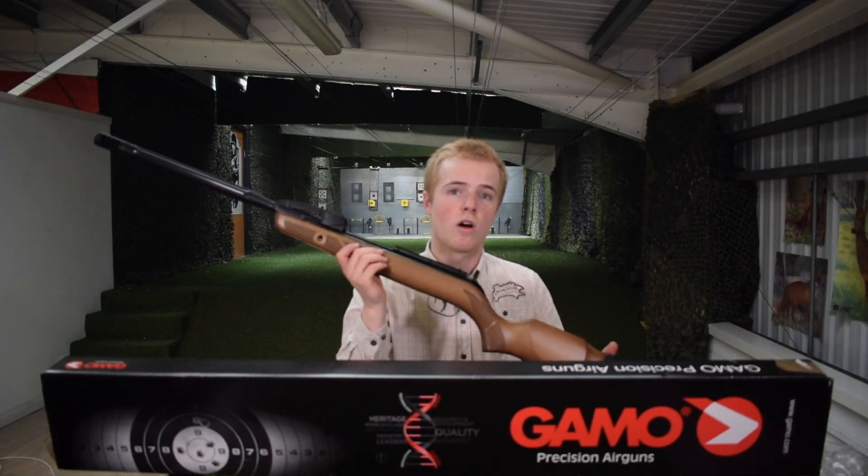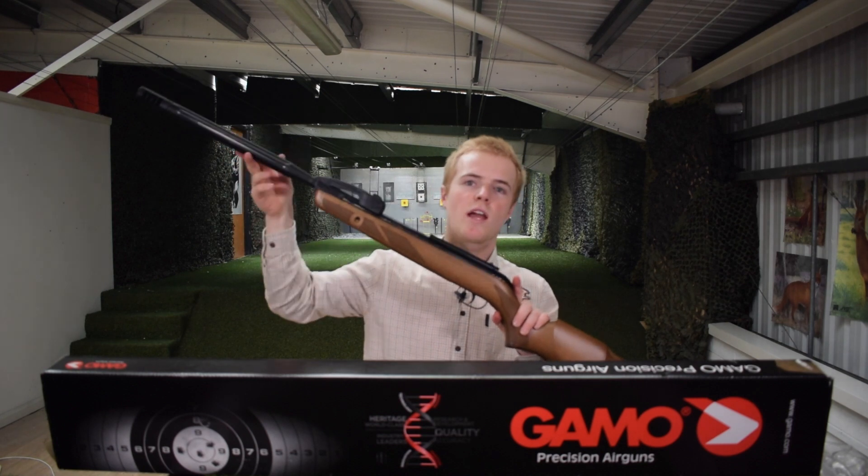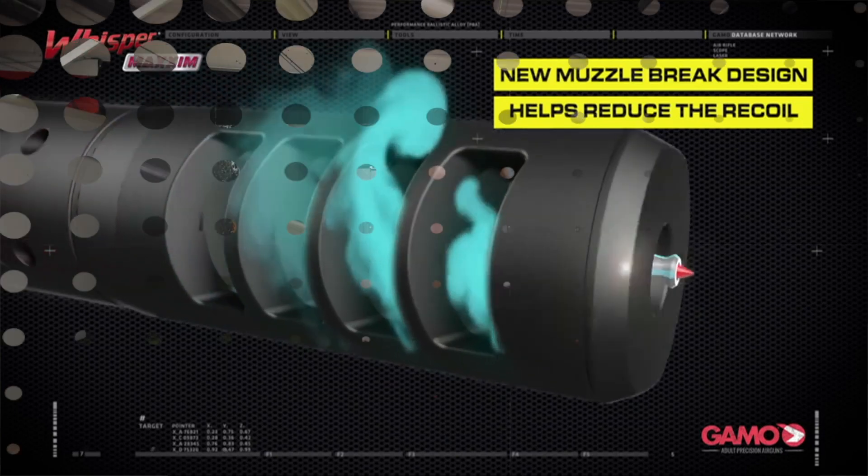These Gamo Swarms are gas ram powered and they are break barrel. The barrels are nice and chunky and they have the Gamo Whisper technology wrapped around the barrel, which gives you that silence when shooting.